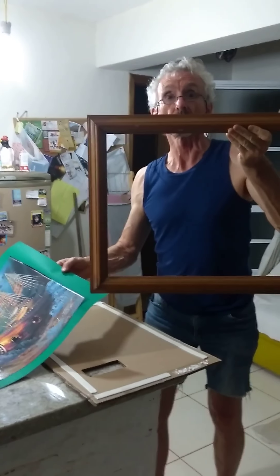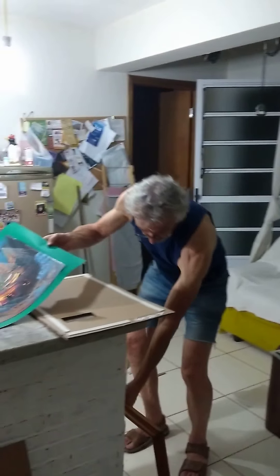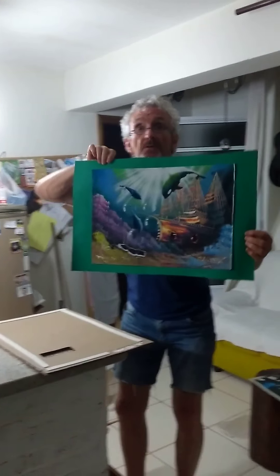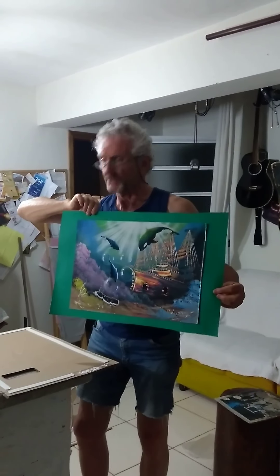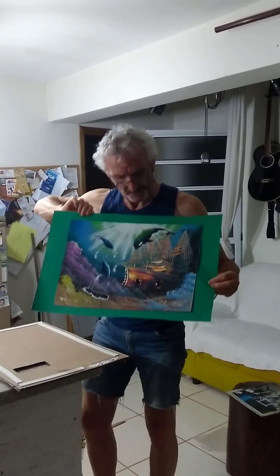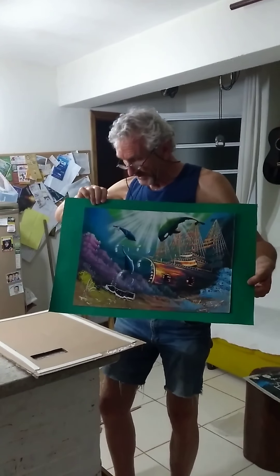I've got this wooden frame that I've had for many years but never used. Recently I bought this beautiful painting made with aerosol paints on the street by a guy called Carlos — you'll find his name on it. And I decided to put it in the frame.